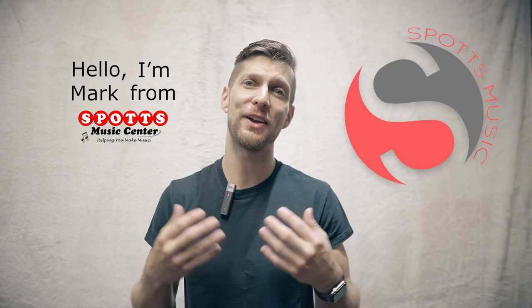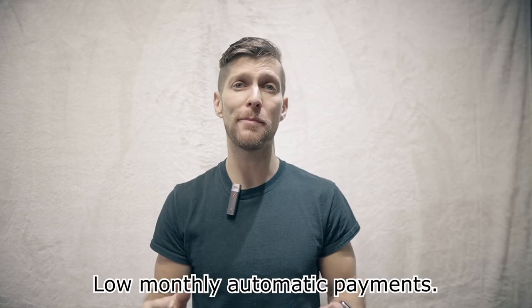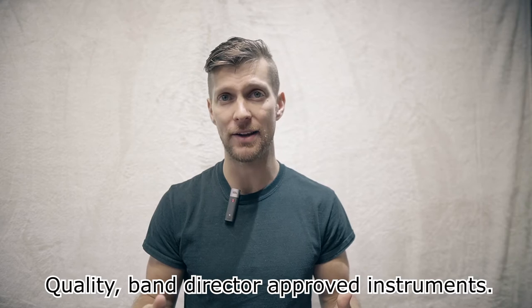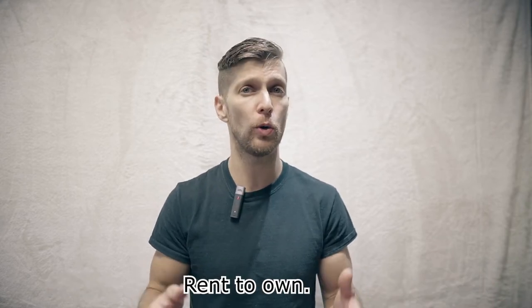Hello, I'm Mark from Spots Music Center and this is our Band Instrument Rental Program. For a low monthly automatic payment, you get a quality Band Director approved instrument that's built to last. Our program is rent to own, so if you make all your payments, you do own the instrument.